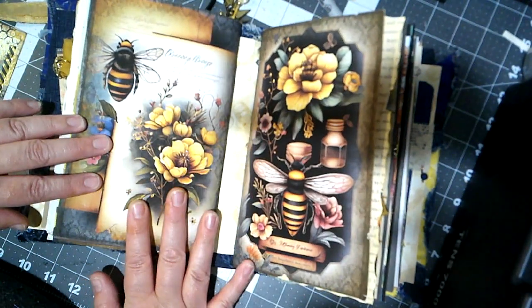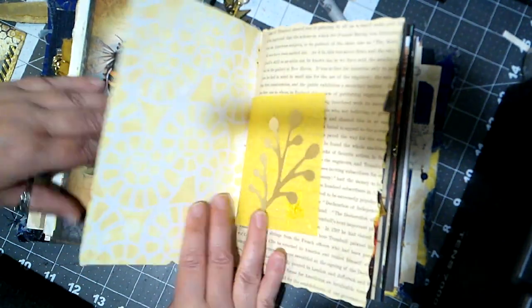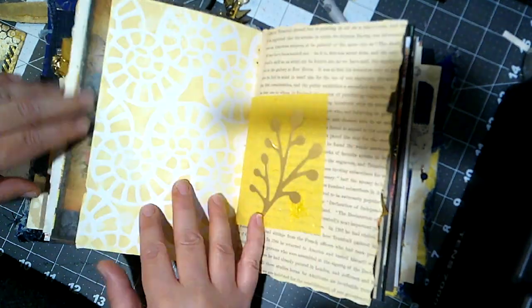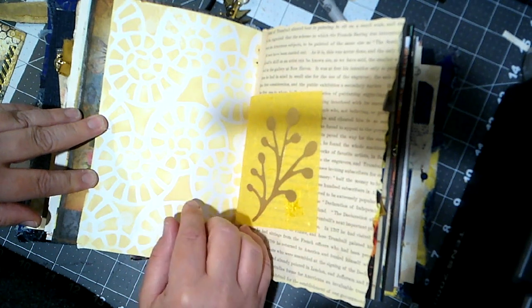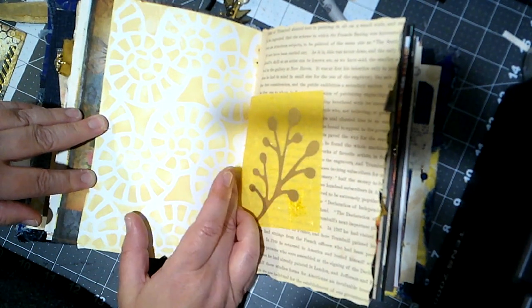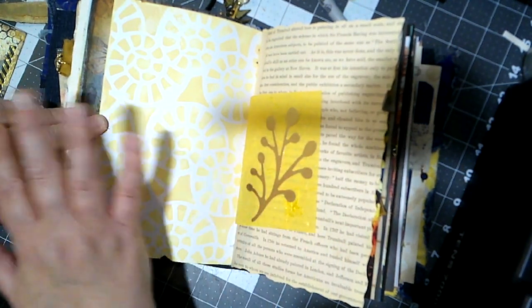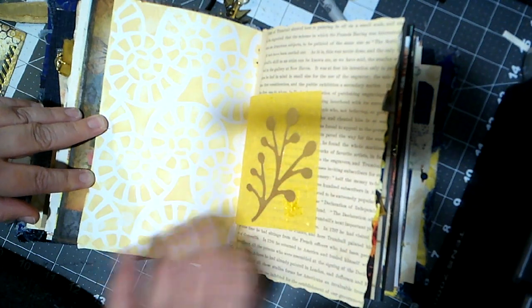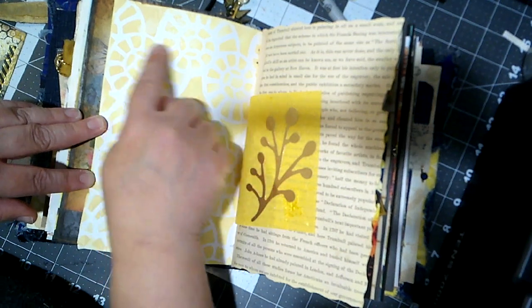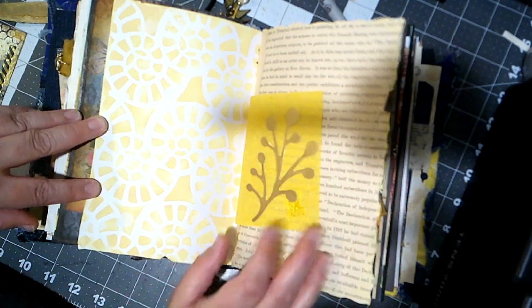That's the end of the second signature, so we are halfway through this journal and ready to dive into the third. The back of this was blank, and I decided to do some stenciling again with Scattered Straw Distress Oxide. I found a stencil I really liked — one of my T-Move stencils — and went over the whole back side of the page, then hit it with a little water so there's some oxidation happening in little places.